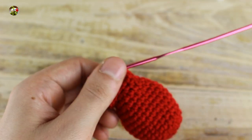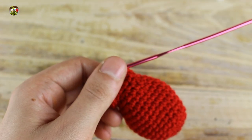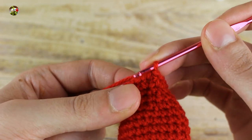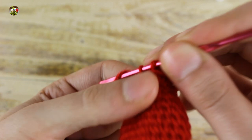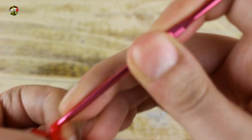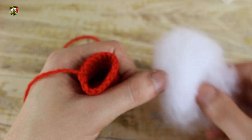In the next round, make 1 single crochet and 1 increase until the end for a total of 18 single crochet. Now in the next 2 rounds, make 1 single crochet in each stitch. At this point, make 1 slip stitch in the next stitch. At this point, stop your work!